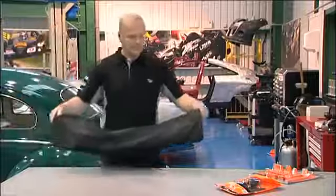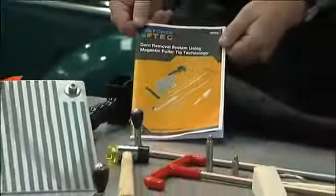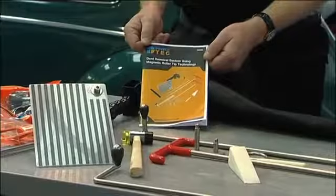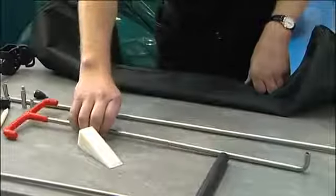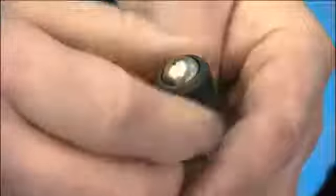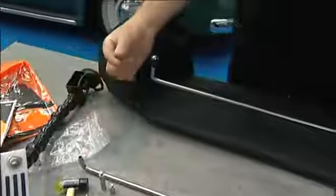Today we're going to look at the new magnetic roller PDR kit from Paratek. PDR is performed by highly skilled operators. One of the most difficult things is to place the tip of the tool exactly behind the dent. This kit is designed to give an instant visual aid that shows exactly the position of the tool tip behind the panel.